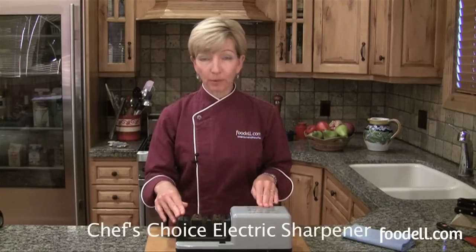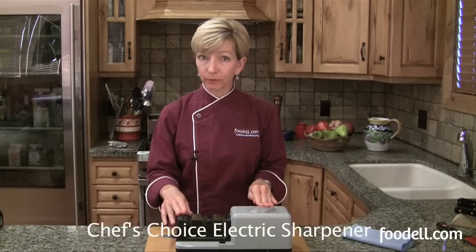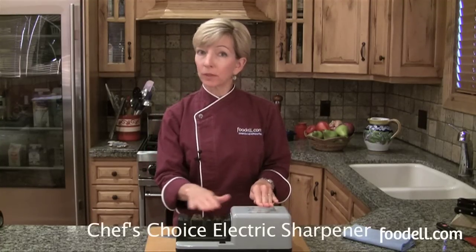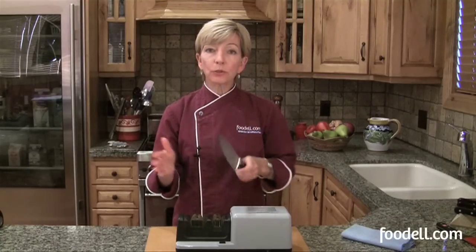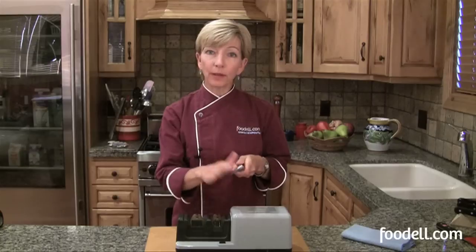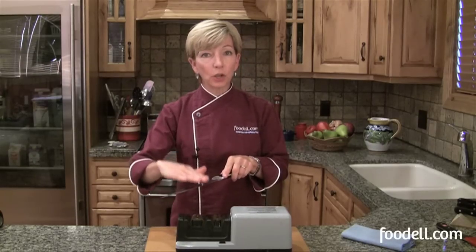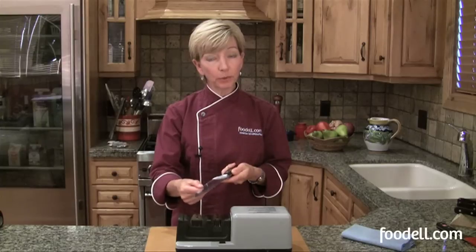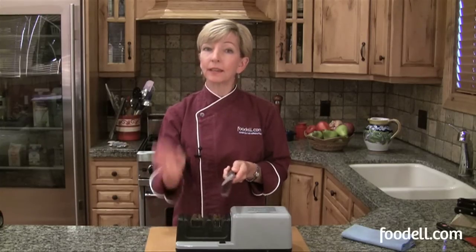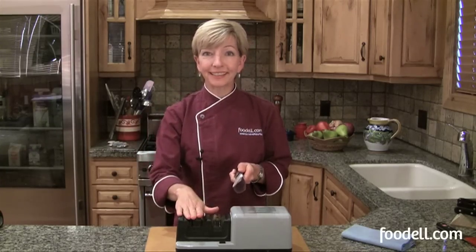This is an electric sharpener by Chef's Choice — their commercial variety. It also has two slots, one coarse and one fine, but it sharpens each side of the blade separately. You start by pulling it through and sharpening the right side of your blade, then the left, backwards and forwards on the coarse side until you feel the burrs. Then you hone it again — left side, right side, left side, right side — on the fine side.